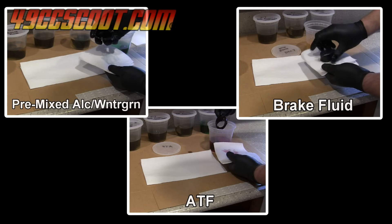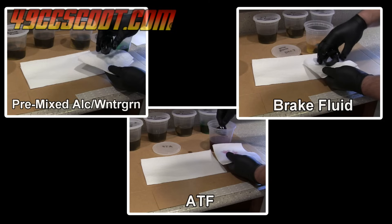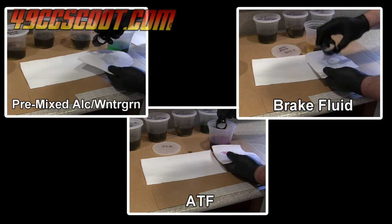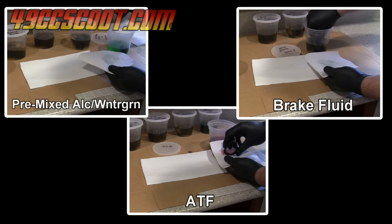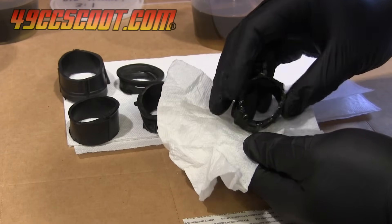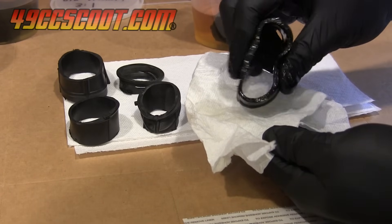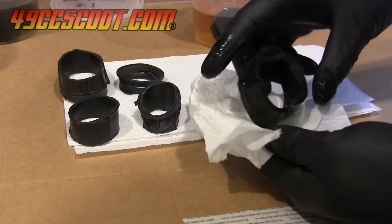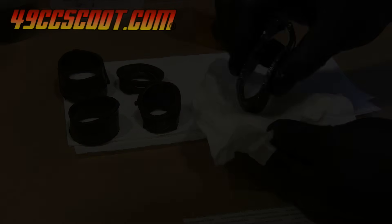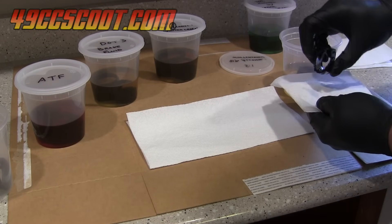I did the first check after a 24 hour soak and most of the parts had not noticeably changed, but the ones in wintergreen oil mixtures had already begun to soften and I noticed that the wintergreen mixtures were darker. The more potent 3 to 1 mix changed the most and was a definite improvement, but it was not as soft or supple yet as I would hope. The 5 to 1 mix was only a minor change, but still an improvement.